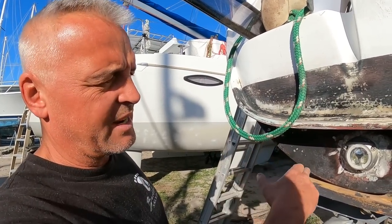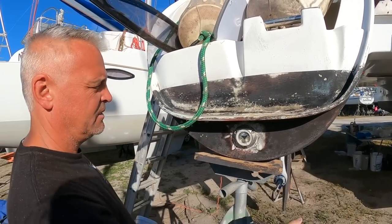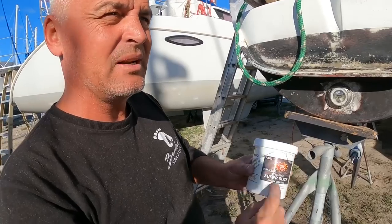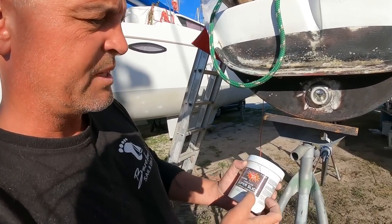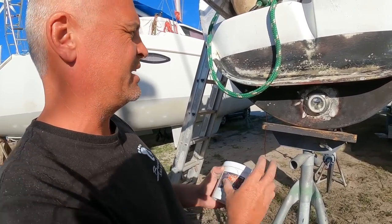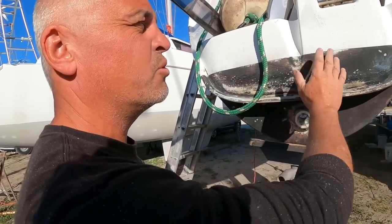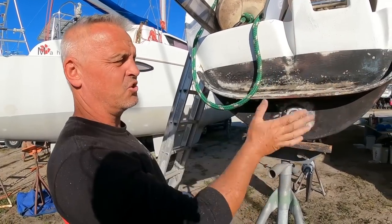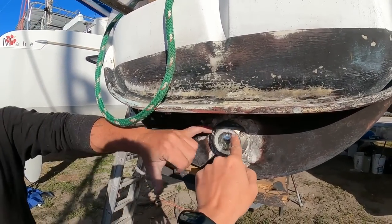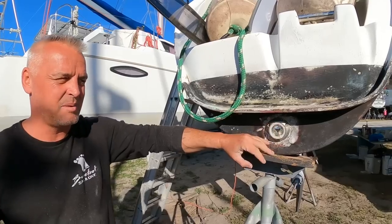On the back end of the transom, because we are using a copper-based anti-foul, what I'm actually going to do is treat the whole back piece with a different product — the same super slick product we talked about for the sail drives, but I'm going to put a black pigment in it. This whole section will be done with that type of anti-foul. It's super easy to clean with a rag from the sugar scoop, and it will keep any copper-based anti-foul paint away from the expensive lights.